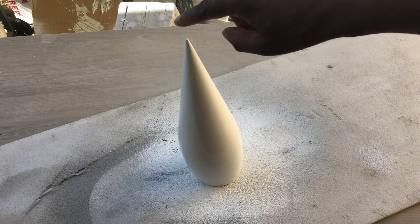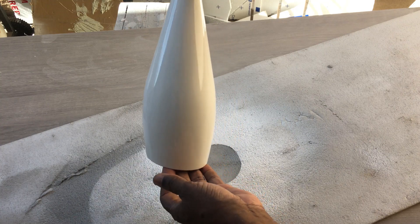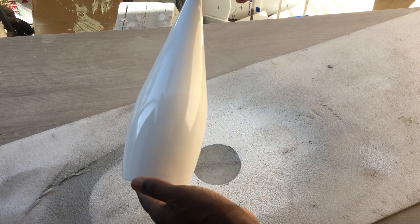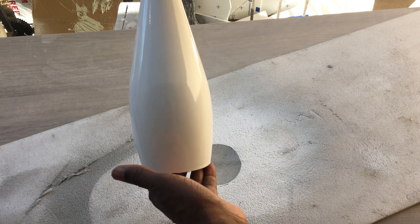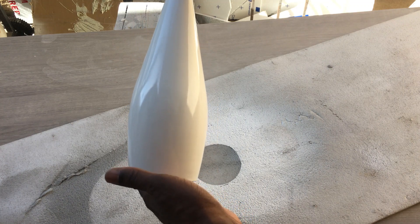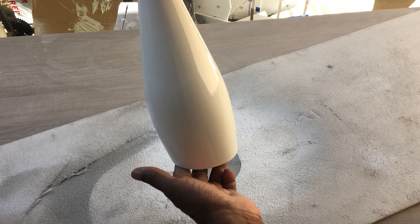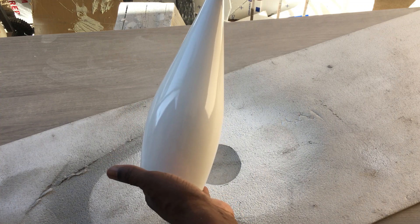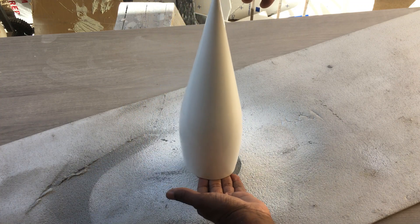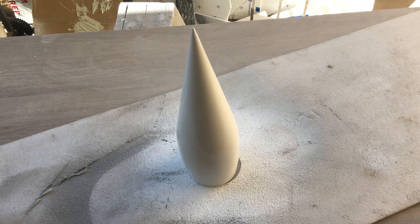Here we have the shock cone now — it's been painted and it looks really good. Now I'm going to sand this down with 1000 grit sandpaper, then 1500 grit sandpaper, then polish and wax it, and then I'll make a mold of it. I'll show you how to make the mold from this as well — also subscribe for more.